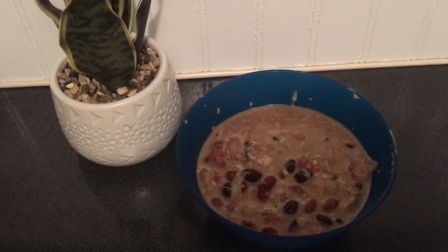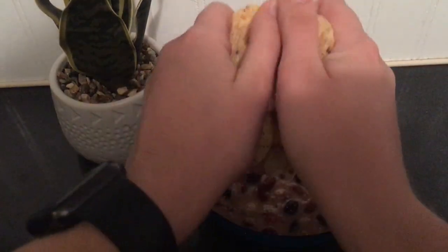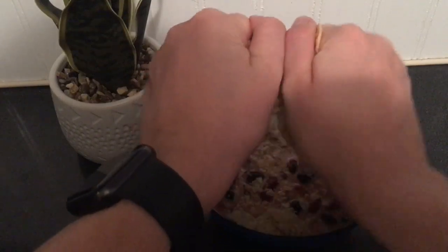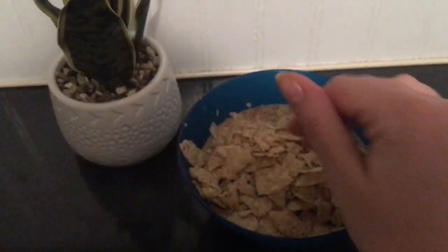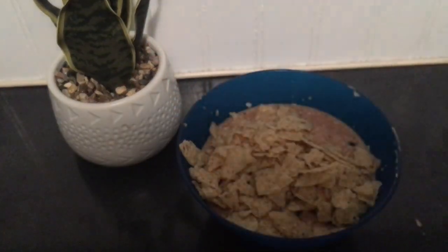There are so many good fixings you can add to this. Some that I like are tortilla chips, and you'll see me add in buffalo sauce, but I've also known of people adding in crackers, shredded cheese, sour cream — the list can go on and on.